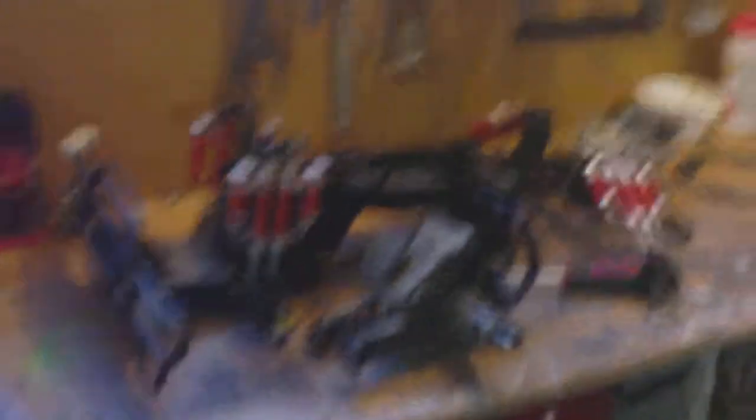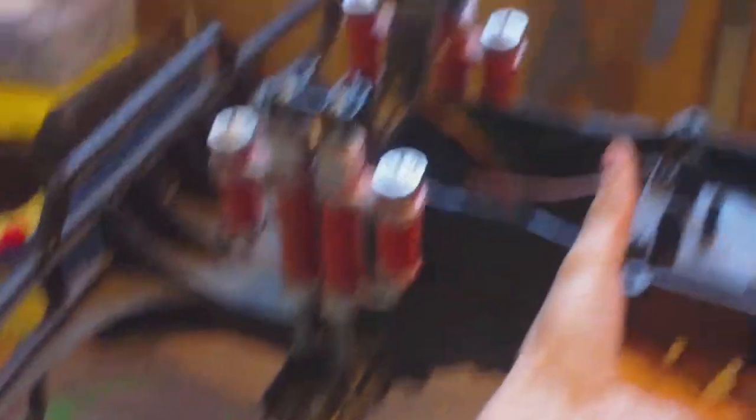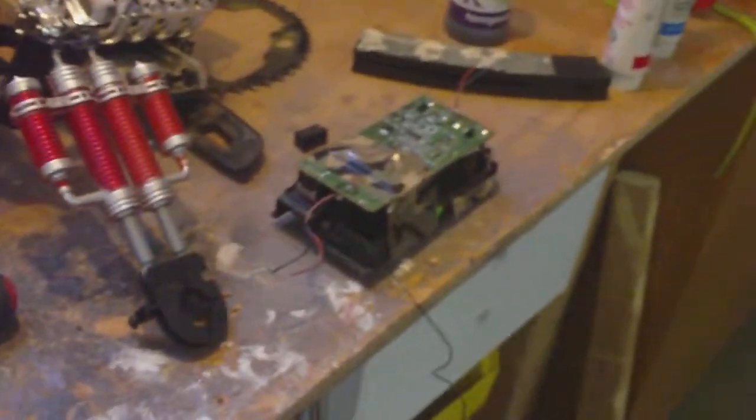I'm going to show you the RC car I'm taking apart — it was a New Bright. Here it is, it's taken apart right now. This thing originally went 23 miles per hour. I originally had a circuit board that took a 19.6 volt battery, but this one is a 9.6 volt. And here's the gearbox to it.